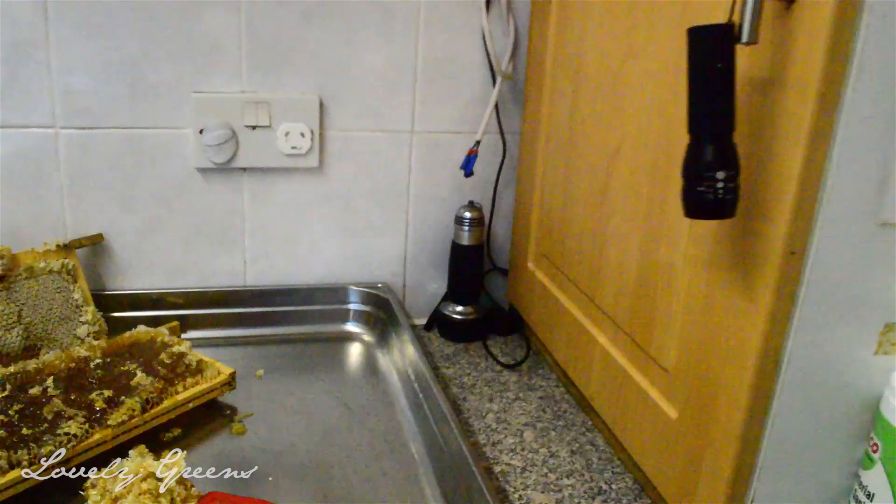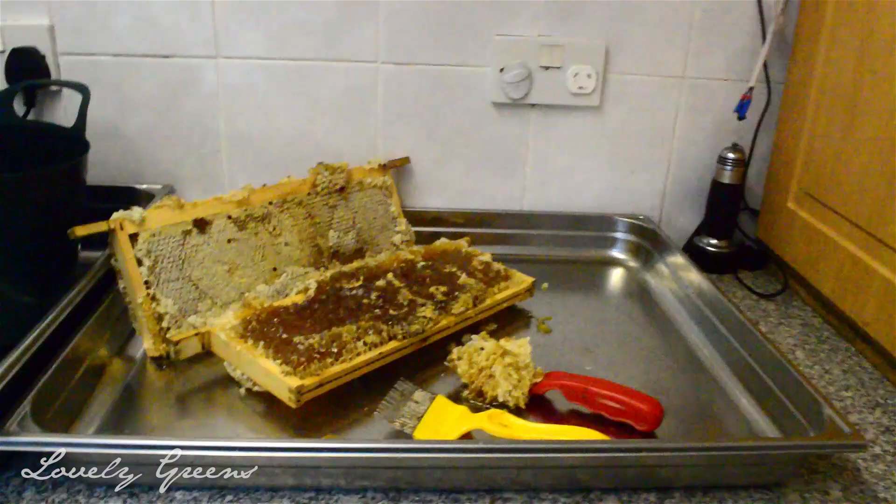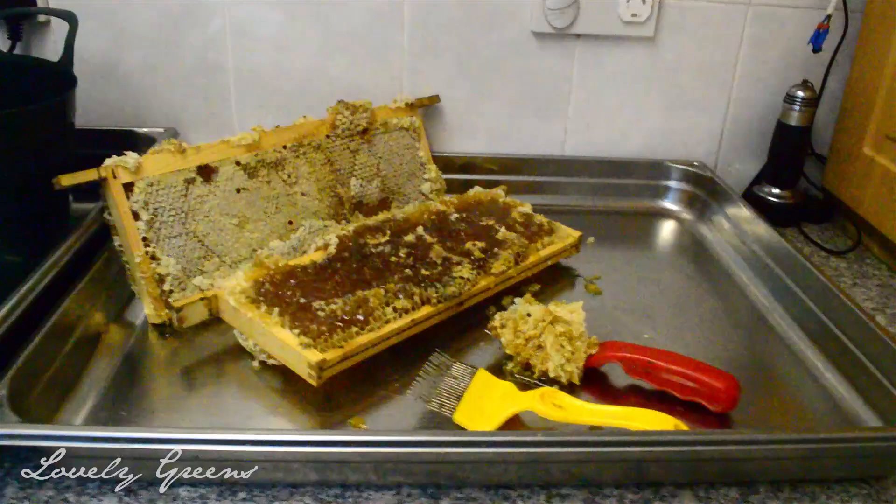Here we've got the main workstation. Stainless steel trays help to keep the honey contained - it is a messy business, you can't get away from that, but it seriously does help the job.